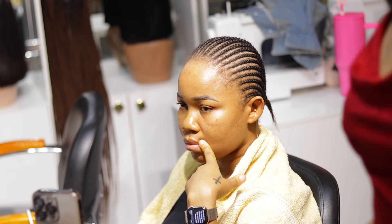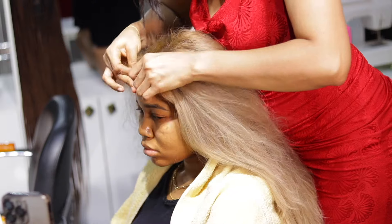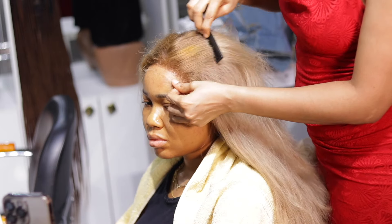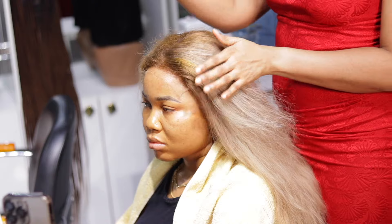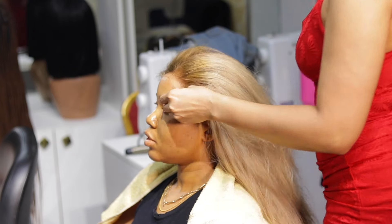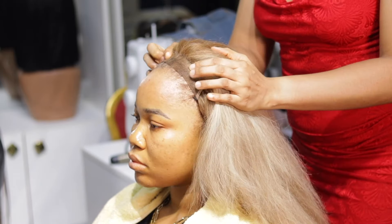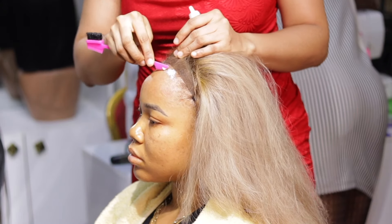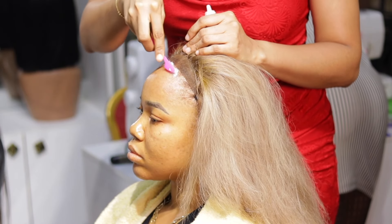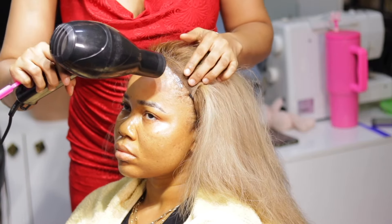Once I'm done cornrowing, I go ahead and place the wig on her, because this is an HD lace 6x6 closure. I apply the glue around where I want the closure or the lace to sit. The HD closure makes the laying of the hair look very seamless — you can't really tell the hair isn't coming from her scalp. That's the essence of the HD lace. You can achieve a similar look with a Swiss lace, but it won't give you a perfectly perfect result.